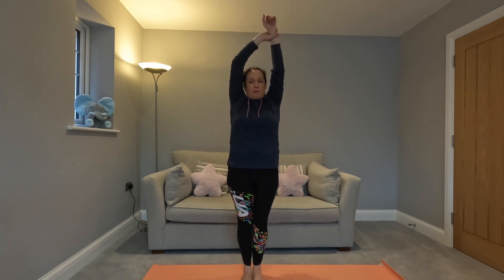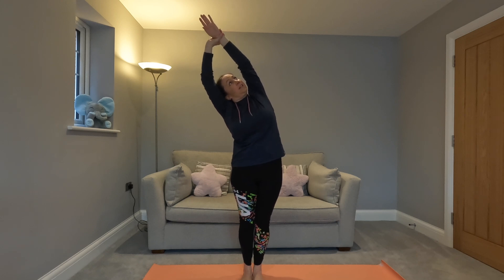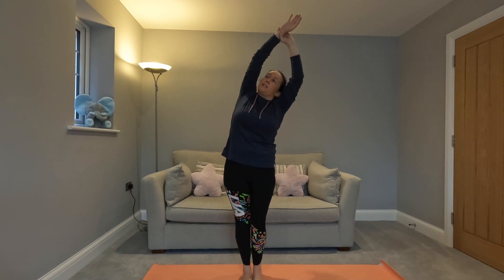Grab your right wrist, breathing in, and then breathe out as you lean over to the side. If it feels okay on your neck, look up into the eye of your elbow. Come back to centre, change wrist, breathing in and then breathe out as you lean over.